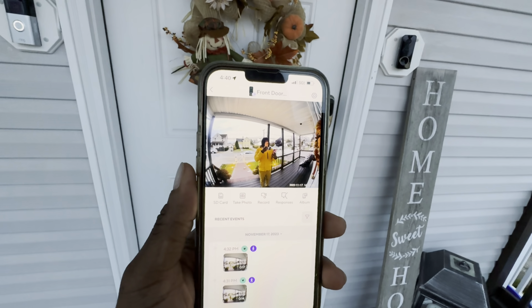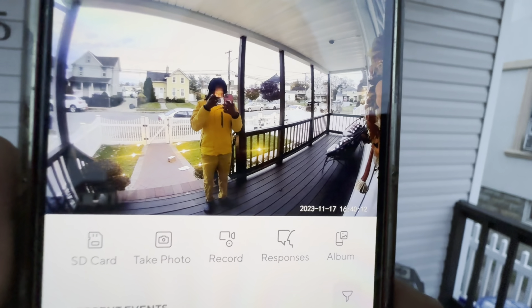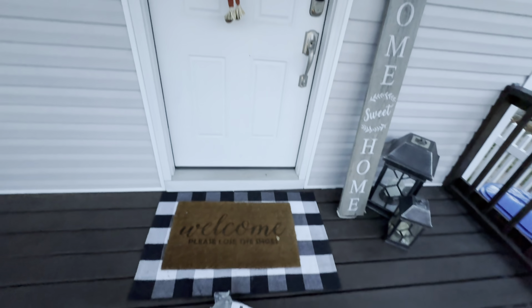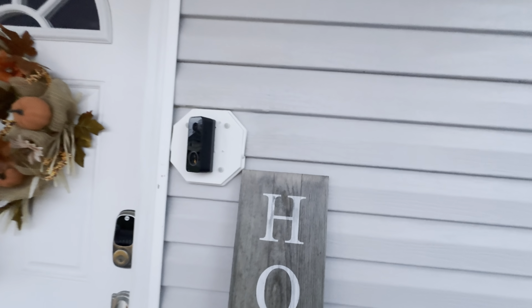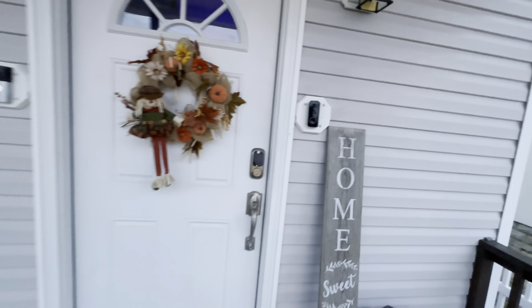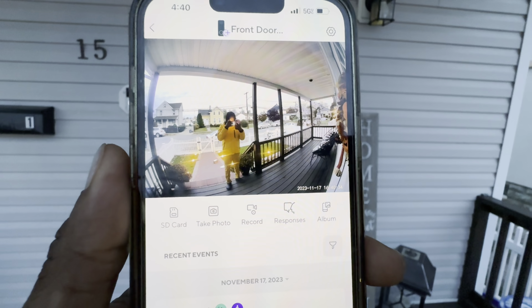One problem I'm having is that the vertical field of view is lacking. Basically, from the camera view, you can't tell that there's a package at the door. The camera is mounted at a certain height, and the package is right there at the door, yet still you cannot tell that it's there.